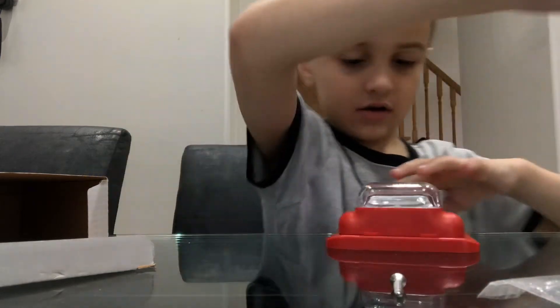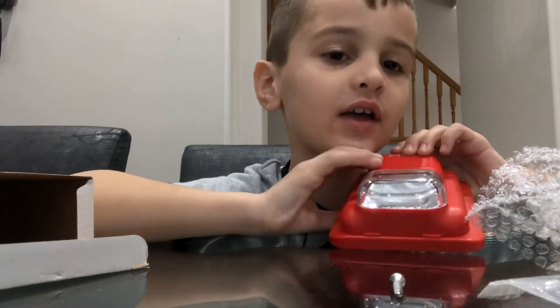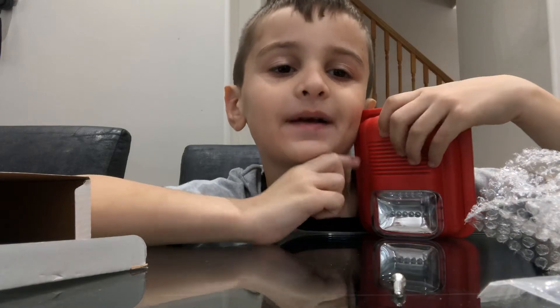And now there's some bubble wrap, just what I wanted — bubble wrap. So guys, the horn strobe — you've probably seen it in fire alarm videos.